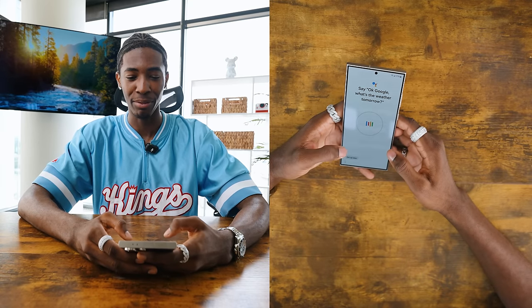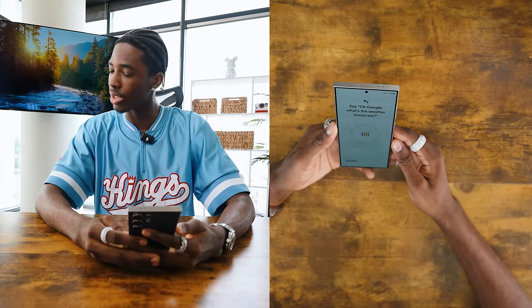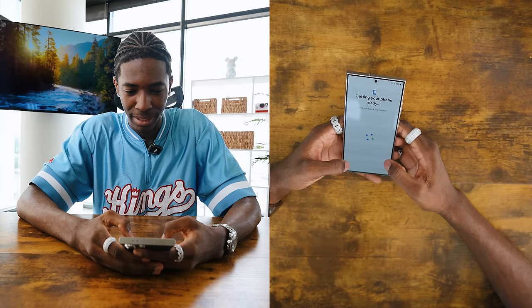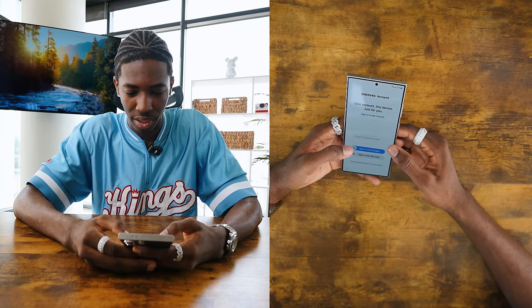That's like 10 times faster than the iPhone process. I swear with iPhone you're sitting there for at least like two minutes — it goes all around your face, messes up, tries to redo it, tries to recalibrate. It seems like they're making these phones better and better or I'm just missing out. I'm happy to switch this year.